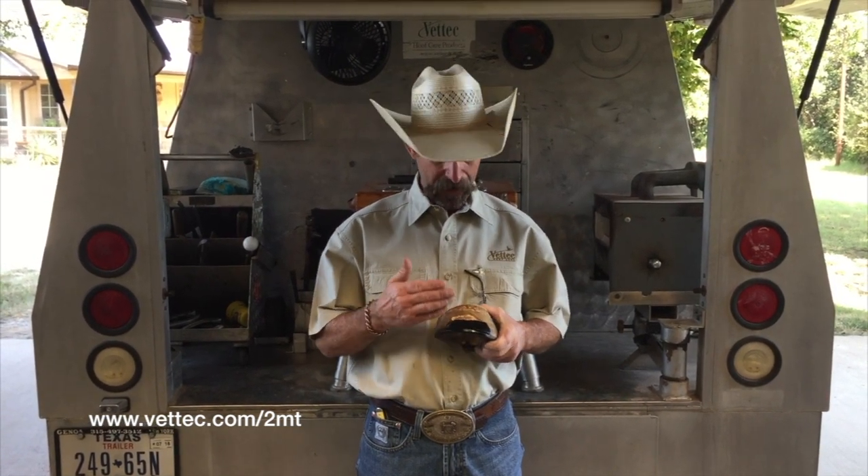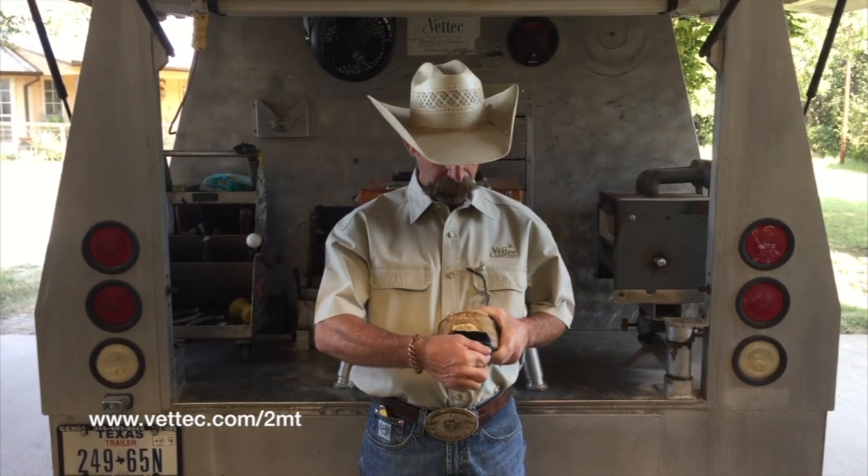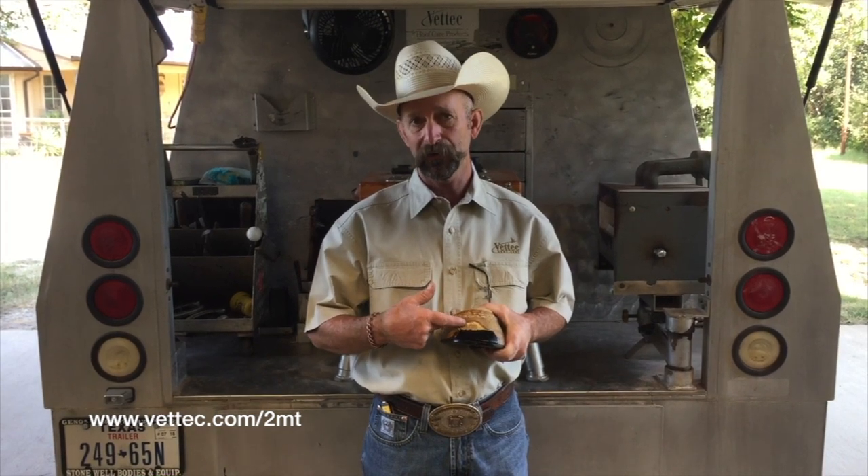White line cases — I do not completely cover them. I'll actually resect up, build my lower level, nail a shoe to that, but I'll always leave this open so the owner, the trainer, the veterinarian can always monitor the white line disease. So if it tracks off, we can get to it earlier.